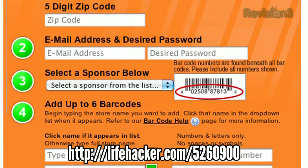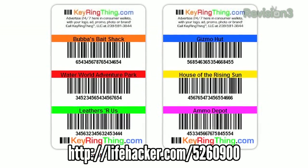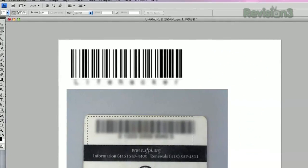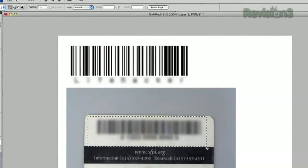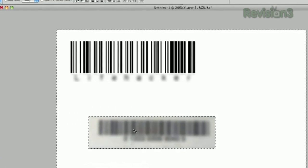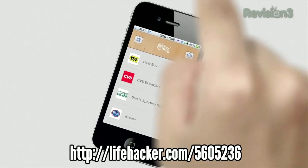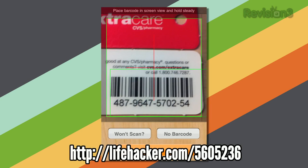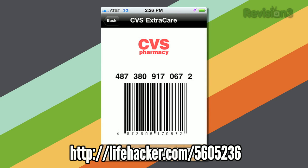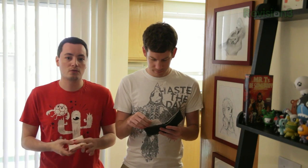For a few bucks, you can send them your loyalty cards, they'll scan in the barcodes, and then print them on one consolidated card so you can free up a lot of room in your wallet. Alternatively, if you don't want to spend the money, you can do this yourself at home by scanning those barcodes into your computer, putting them in Photoshop, and printing them out. If you want to get a little more tech savvy, you can get an app for iPhone and Android called Keyring, which lets you scan in your barcodes and cashiers can scan those right off the screen of your phone.